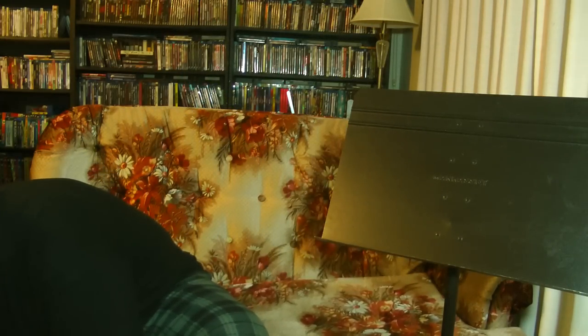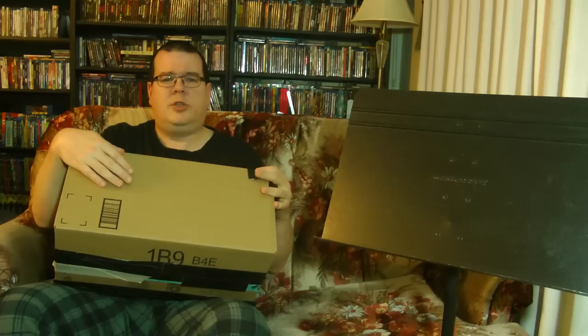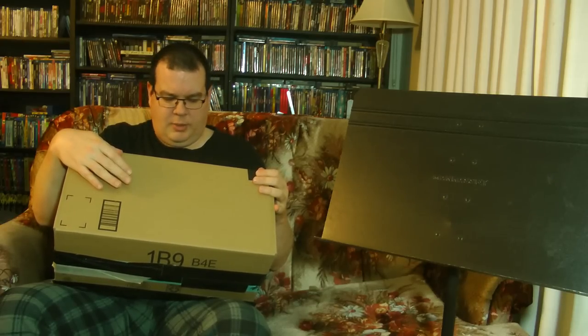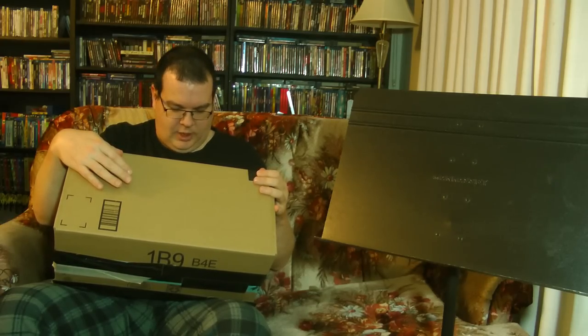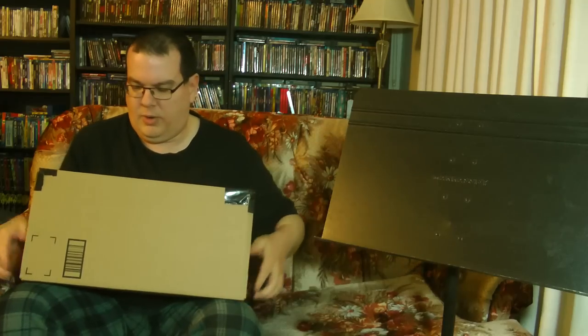Greetings everyone! It's package opening time again. Got this massive box of stuff from Morgan. You guys know Morgan — he's a frequent contributor on our Discord and an all-around cool guy who comes to the Twitch streams pretty frequently. He sent me this massive package of stuff he thought I might like and I have no idea what's in it. I think I know what one item is, but there's clearly more than one thing in here. Let's get right to it — massive package from Morgan today on the Multimedia Chronicles.